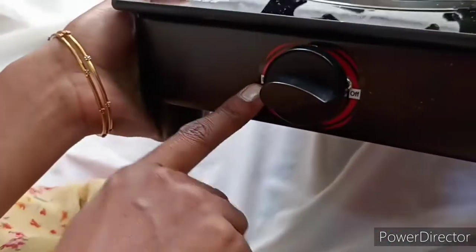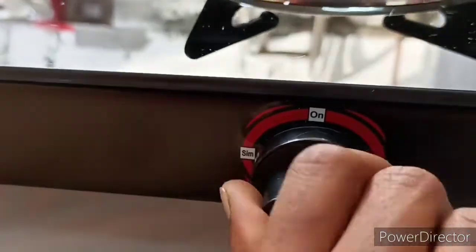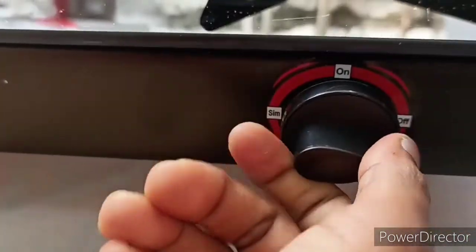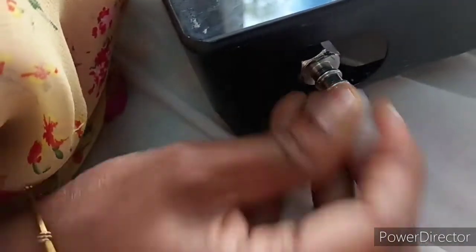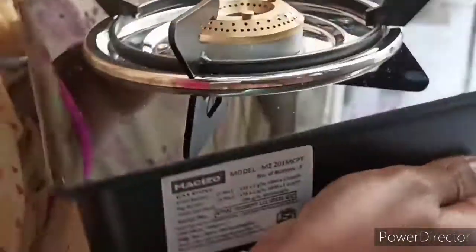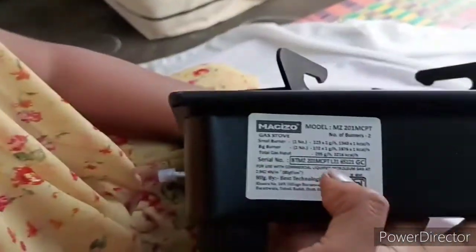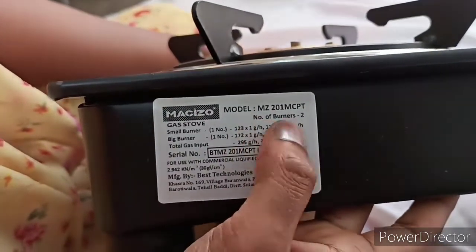Let's put a little bit of water on the left side and on the right side. Next, the model number is MZ201 MCP D&HL.